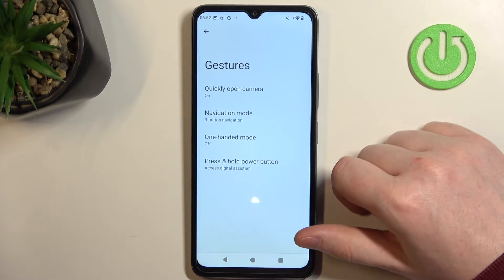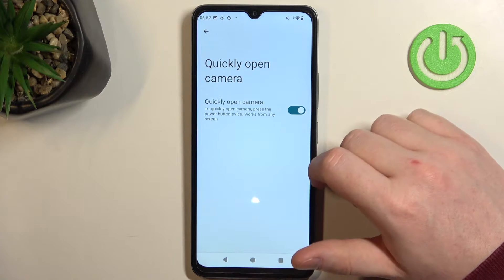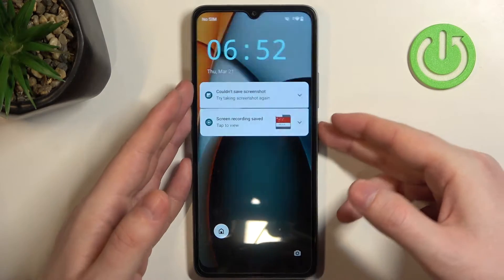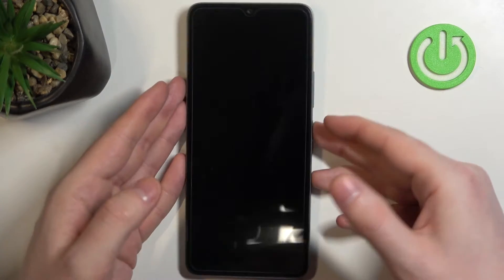Then we have the gestures, and the first option is quickly open camera by pressing the power button twice. It works from any screen, that means you can have your phone unlocked or locked. And here we have the camera.